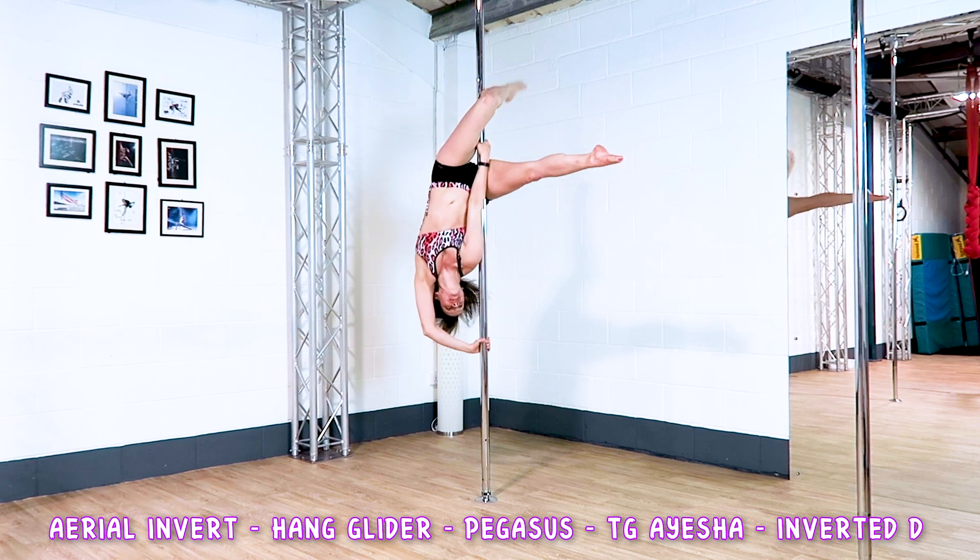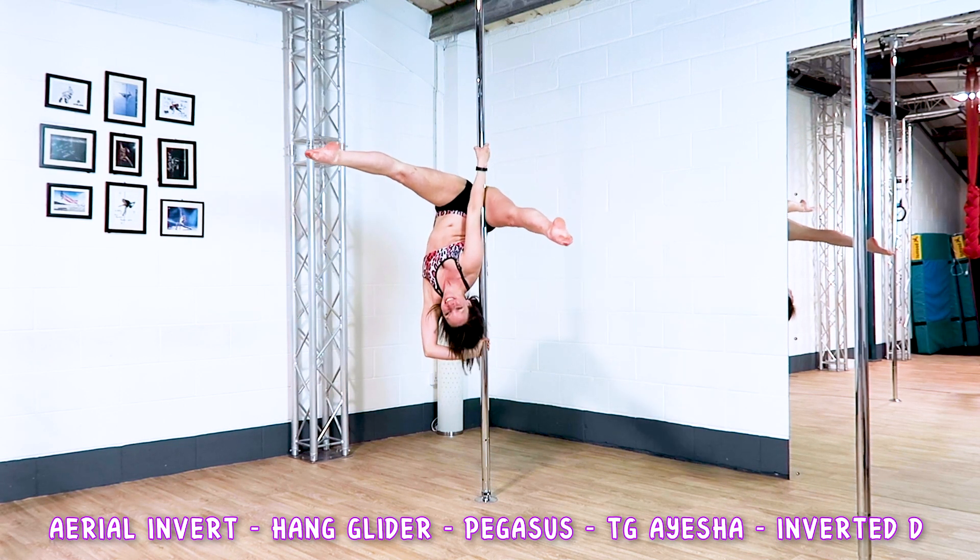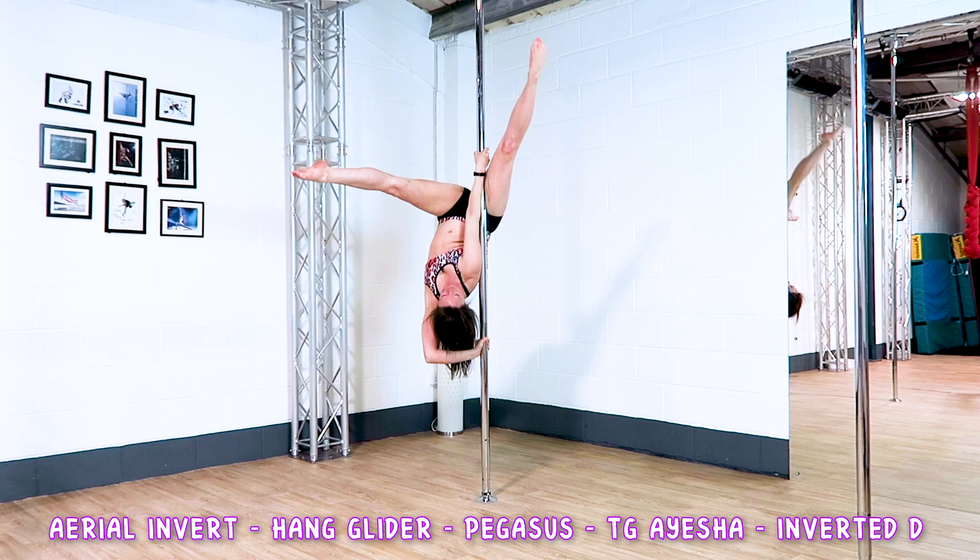Aerial Invert, to a Hang Glider, to a Pegasus, to a Twisted Grip Aisha, into an Inverted D.